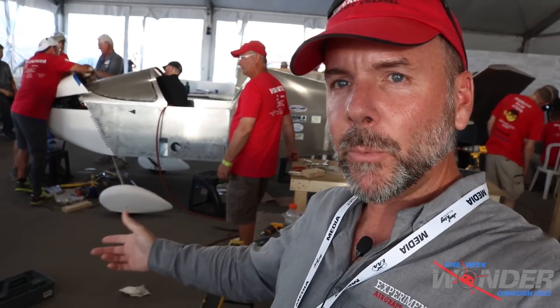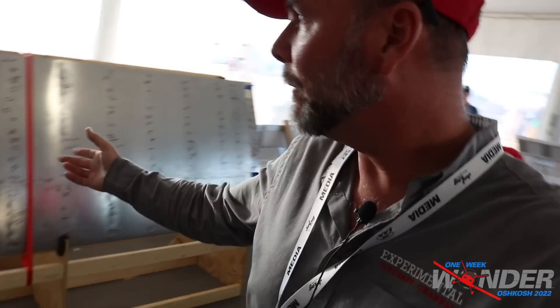I want to point out that earlier in the week I shared that the wings were on, and as you can see the wings are off. What they did is they went ahead and installed them and actually finished the rigging, so that's all ready to go. It's actually easier to work in and around the airplane with the wings off, so they went ahead and took them off.